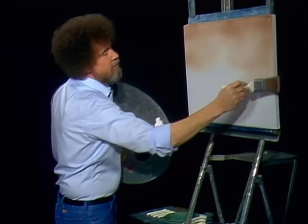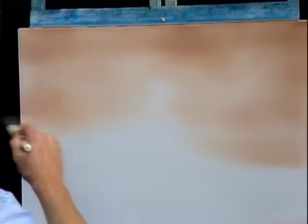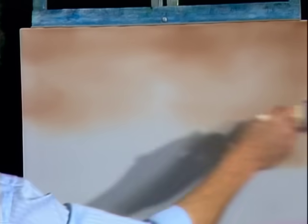Maybe we'll just bring it right on down here, wherever you want it. Then I'll just use long, horizontal strokes just to blend it out. That makes a super, super soft little sky.